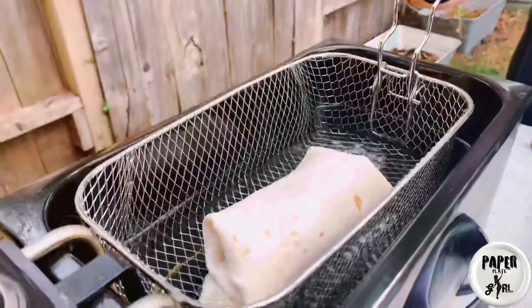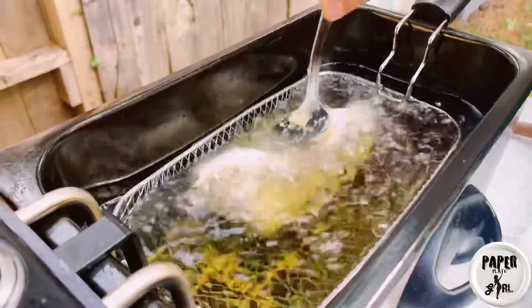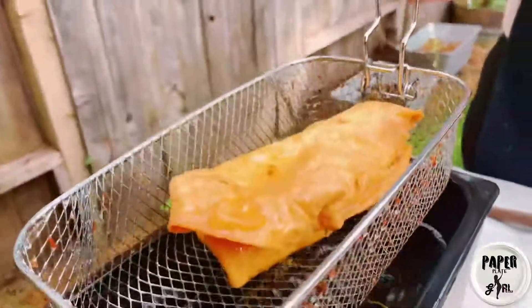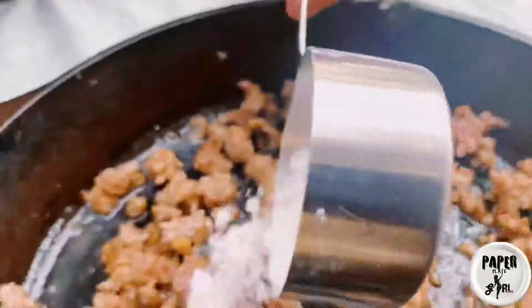Be aware that when you first put the burrito into the deep fryer it's going to fluff up and it might lose its form, so you're going to want to hold it down with a spoon. The burrito has been cooked for about five minutes and it's golden brown and ready to rest.